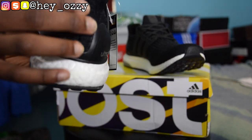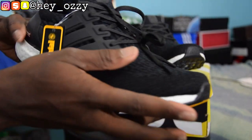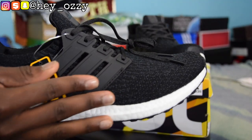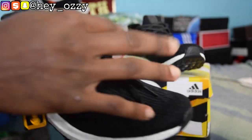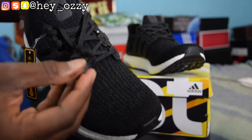Pretty nice. And on the back, it has the prime knit upper all around the shoe. And then it has, of course, the three-stripe cage right here.